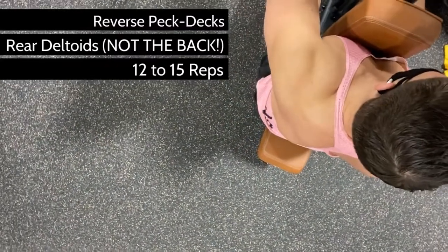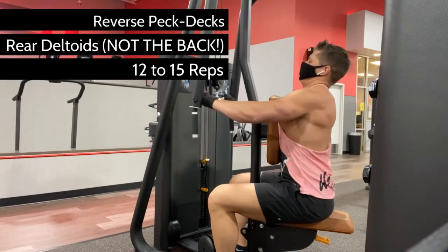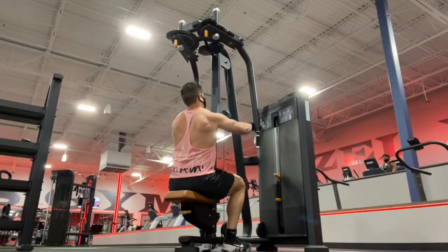This machine is best used for chest flies to work the pecs, or what we call reverse pec decks, because it's still the pec deck machine but you're working the rear deltoid muscle — not the opposite muscle to the chest, which would imply the mid-back.